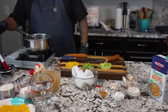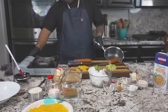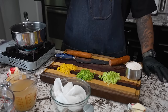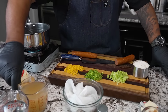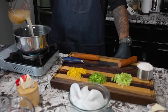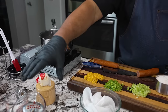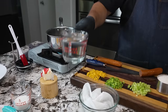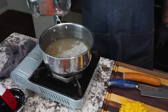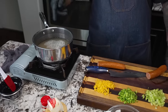First thing we're gonna do is go ahead and start to make our grits. I'm gonna get a little fire going. My grits are right here. You want to make them according to how the instructions say on the box, so we're gonna do one cup. First thing I'm gonna do is add two cups of chicken broth, then add a little bit of water — so it's equal parts, two cups of water. Now I want to bring this up to a boil. I'll turn this to high.